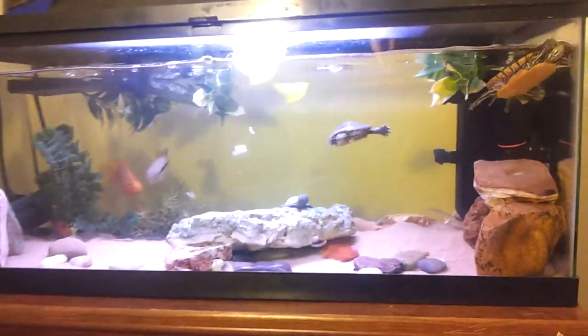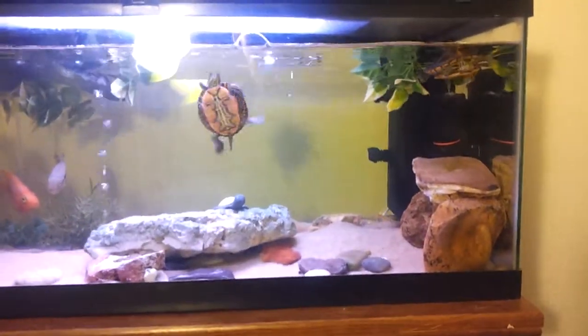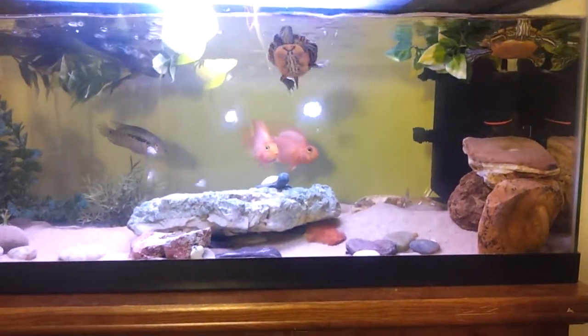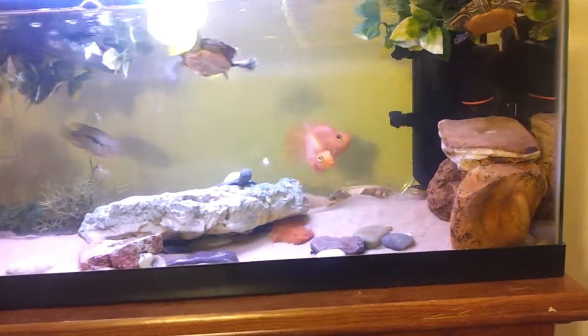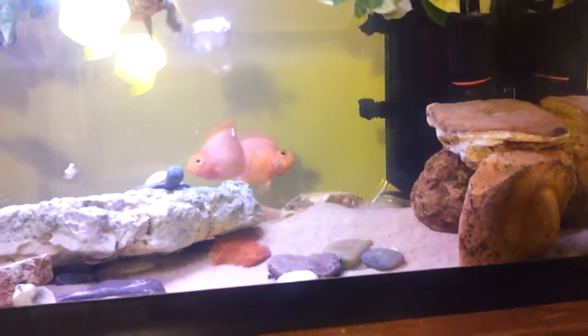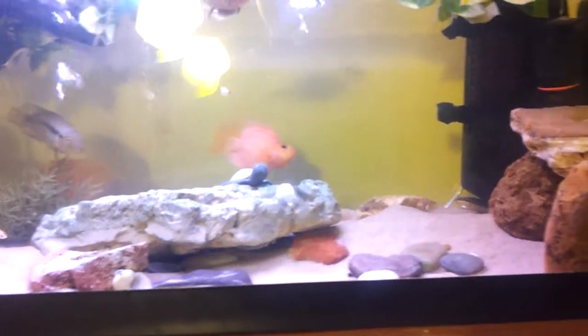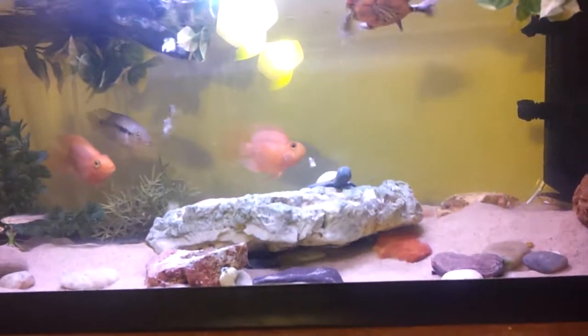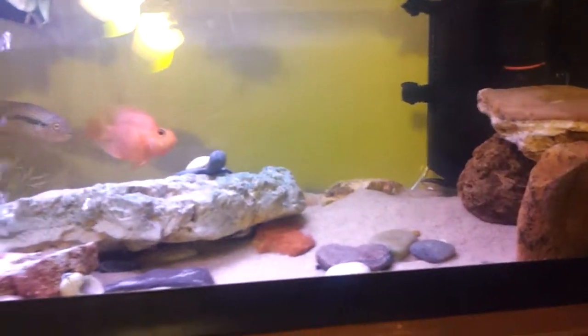Hello YouTube, this video is going to be talking about the new carbon I added for my filter. As you can see the water is a lot clearer — I really like it this way. I'm very satisfied with the carbon and I think I should have put it in a long time ago. I'll keep using it; the water has cleared up significantly.